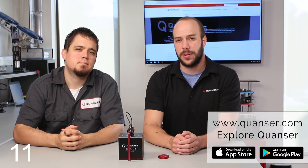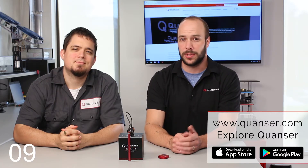Where can I find out more? You can visit Kwanzer.com or you can download the Explore Kwanzer app from iTunes or the Google Play Store.